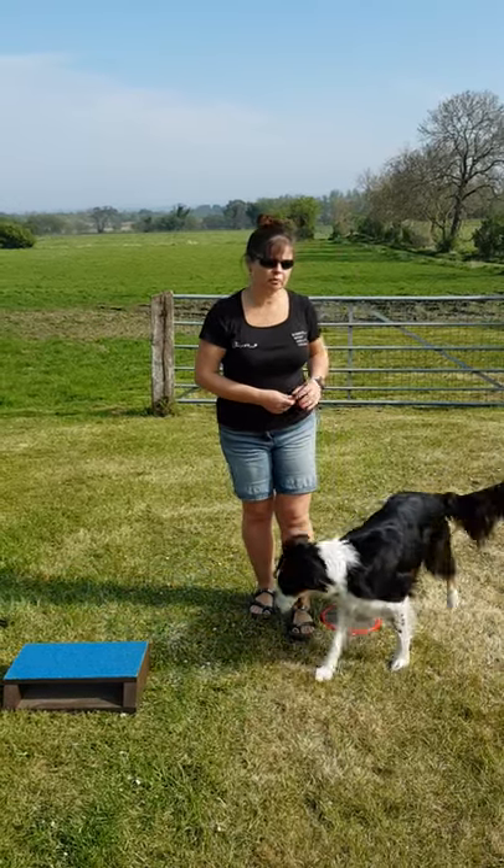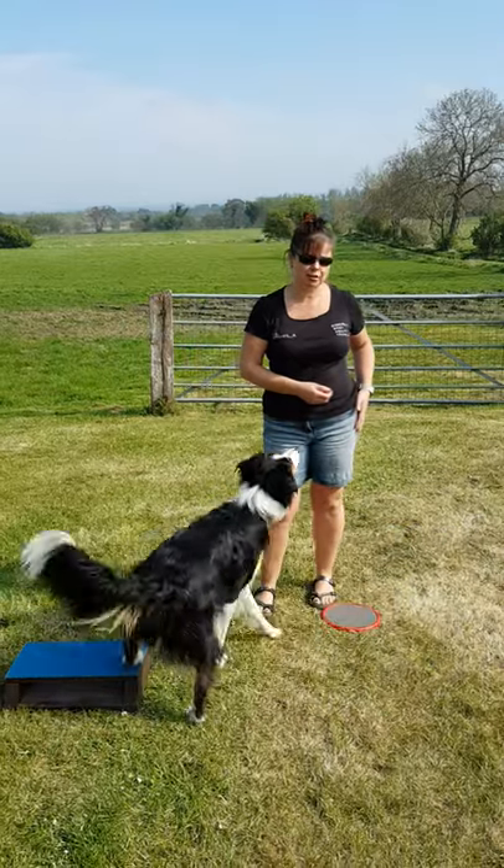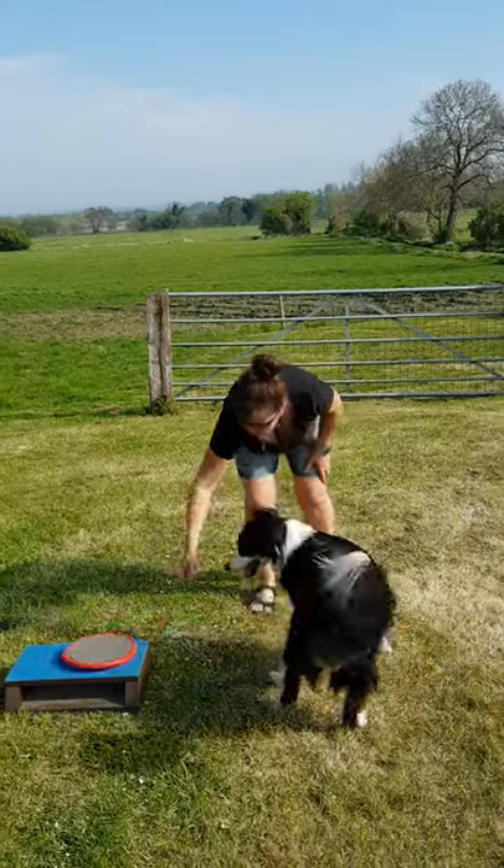At that point, I'd introduce the word — mine is 'in.' In means come and hit my side. At that point, you can then remove the lid.